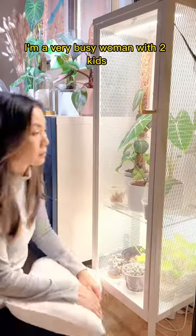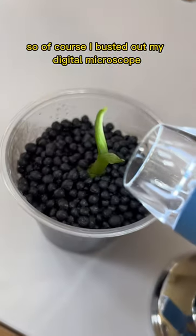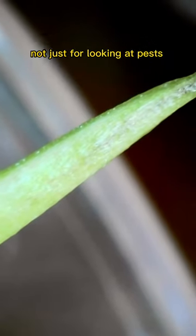I'm a very busy woman with two kids. It took two months for roots to finally form. And as it was pushing out a new leaf, it looked very green. So of course I busted out my digital microscope — and the leaf looked white! The microscope came in handy not just for looking at pests.